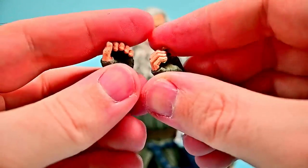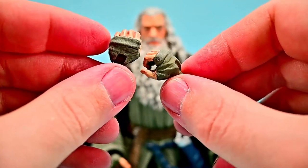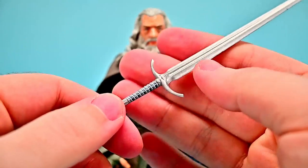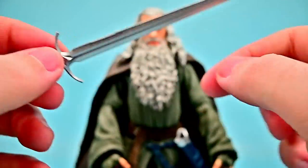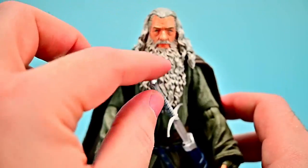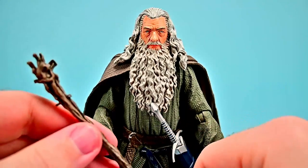He comes with a number of accessories. First, some additional hands — nice grip hands with that grayish-green color, two grip hands that hold weapons. For weapons, first off we get the Glamdring sword — the one he got from the troll cave in The Hobbit — a nice silver sword with some blue around the handle that fits perfectly with the sheath. We also get his wizard staff, which looks pretty nice overall with a wood design.